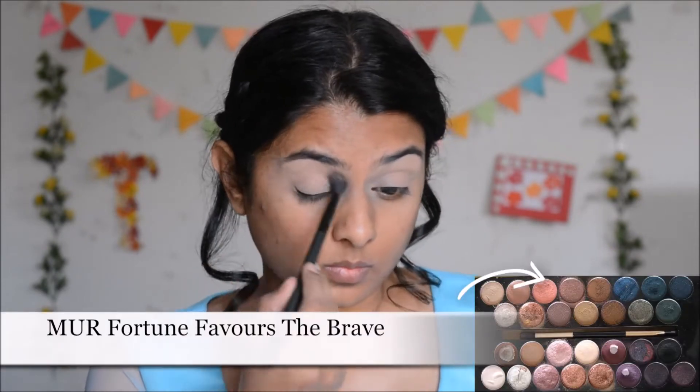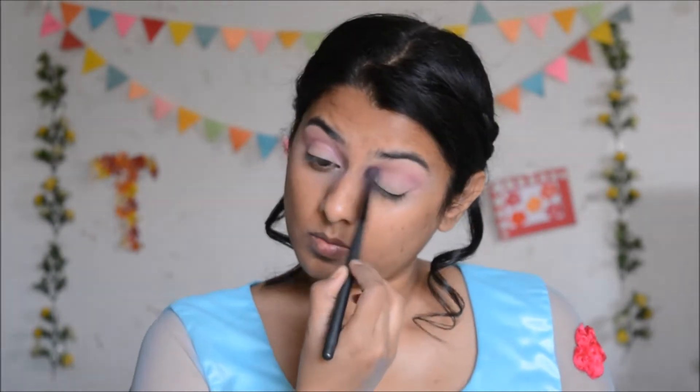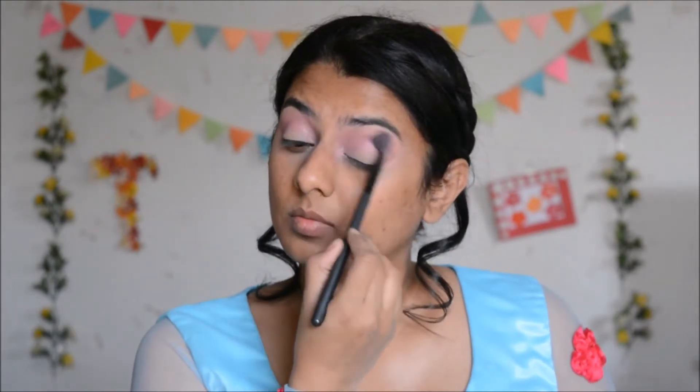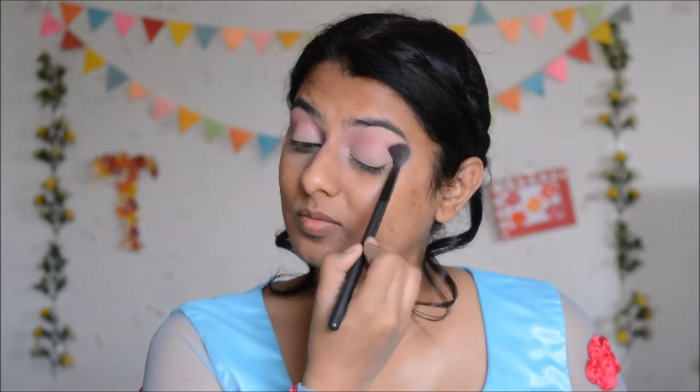Now that my eyelids are prepared, I'm going to begin with the eyeshadows. First, on my blending brush I'm going to take a peachy shade and use it as a transition shade, applying it in my crease and dragging it up to my brow bone. After that, on the same blending brush I'm going to take a pink eyeshadow and apply it into my crease as well, dragging it upwards but not as high as the peachy shade — keeping it somewhere in the center between my crease and my brows.